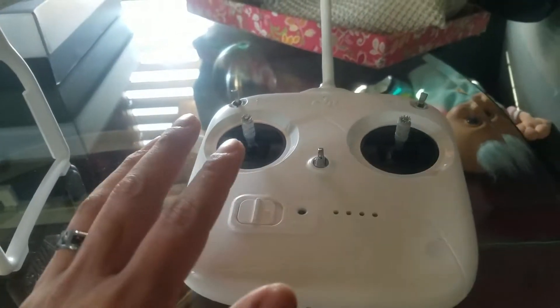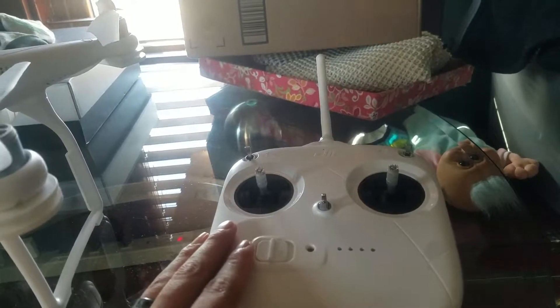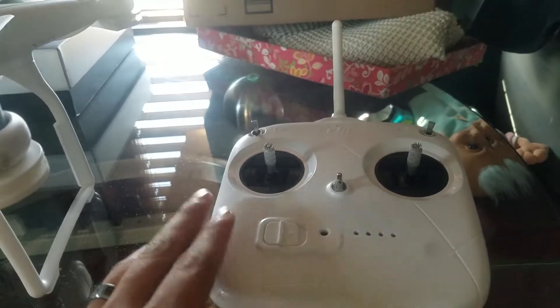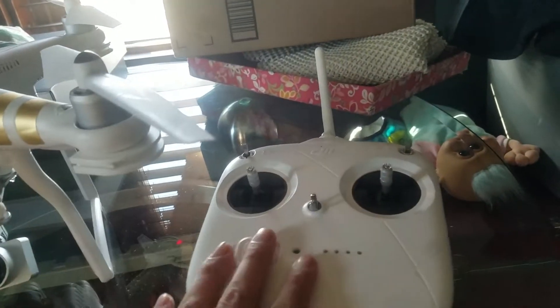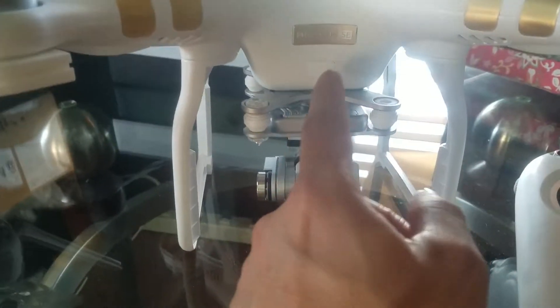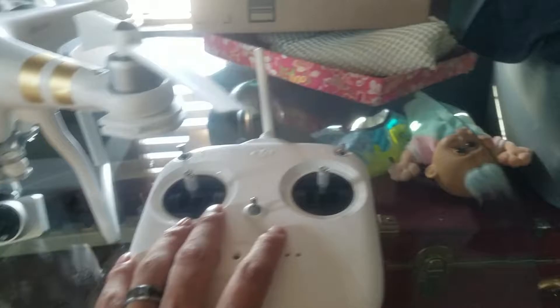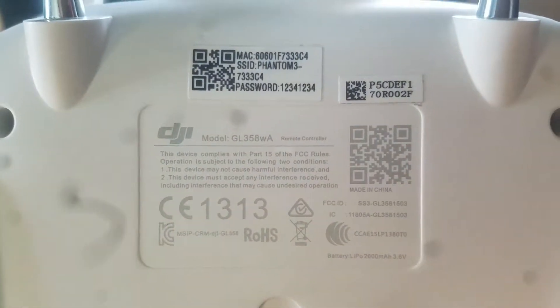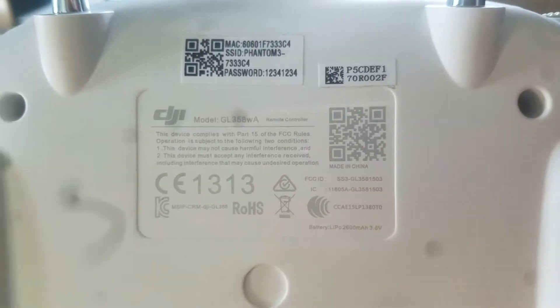So I ordered this remote last week and just got it today. I was hoping it would work but it's not working. I contacted DJI and after about an hour going through all the model numbers, it turns out the Phantom 3 SE needs a special remote. It looks exactly like this one — the only difference is the model number: this one is WA, and for the SE it's supposed to be WT.